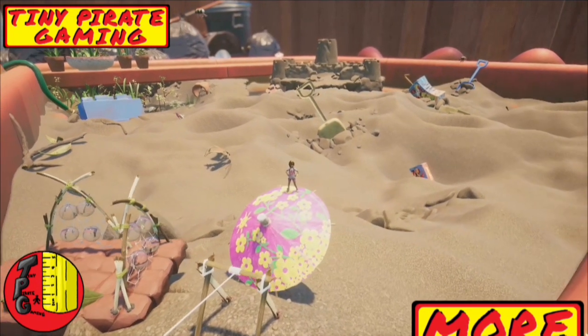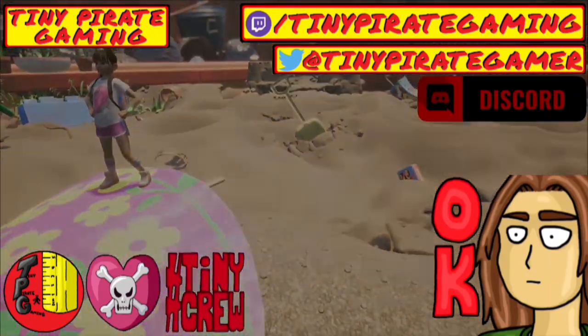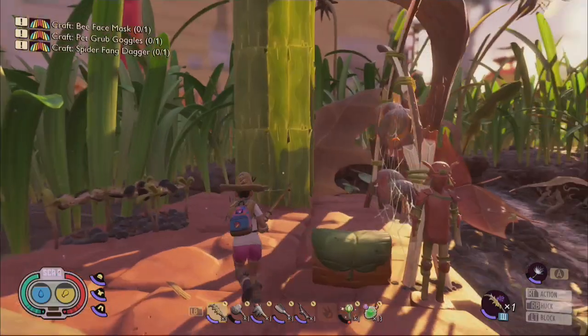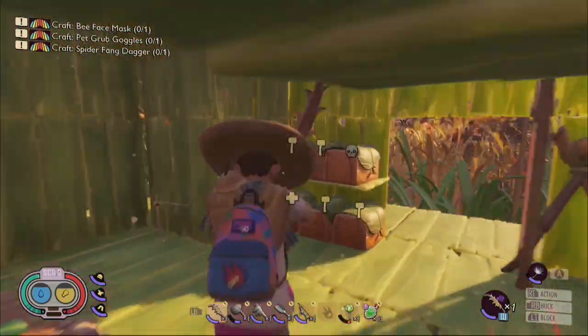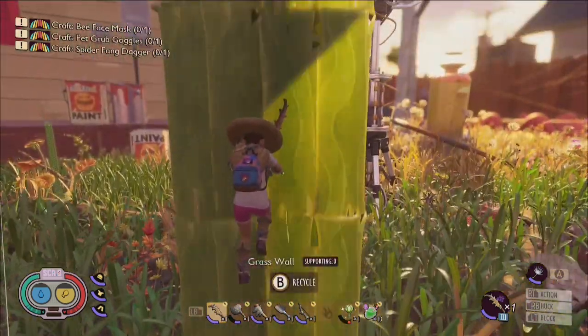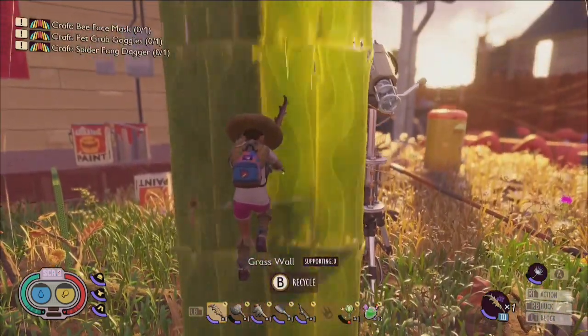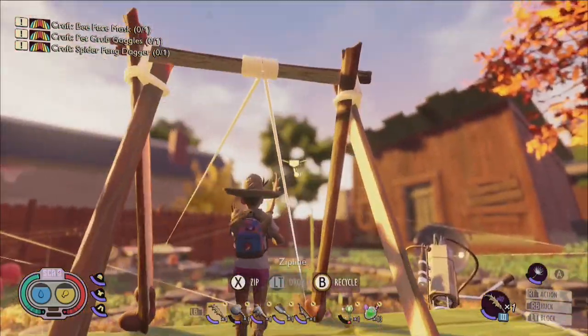It's Tiny Pirate Gaming bouncing back with another Grounded tutorial video going over everything you need to know about building elevators fast and easy. If you follow the guide from the start of the video, you'll be able to construct gigantic towers anywhere in the yard, and because there is currently no build limit in the game, the sky is no limit to how high you can go.